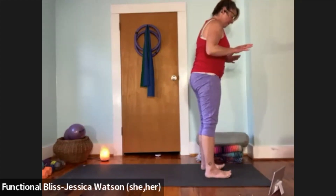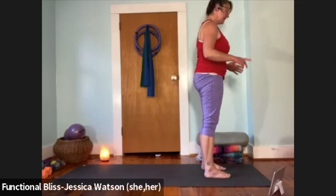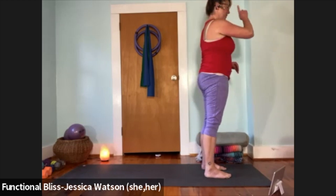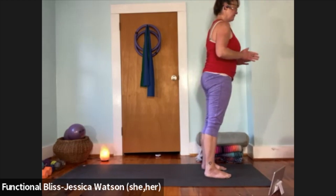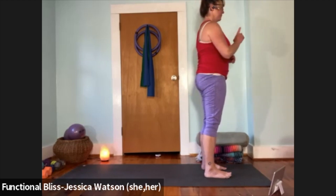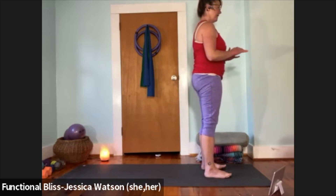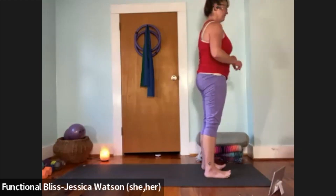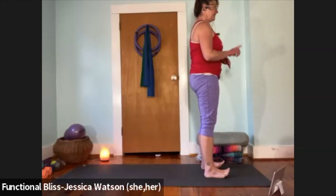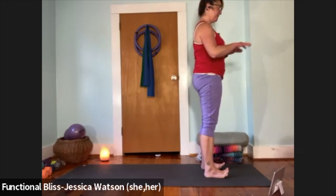Lift from the soles of the feet — big toes pull back towards the heels. Bring a little energy forward: lean forward so you feel like you're past your toes, then pull it back so your weight feels in the heels. Lean forward to feel the weight in your toes, then pull it back to feel it in your heels. One more time — lean forward, feel it in the toes, pull back to feel it in the heels. Then find that neutral position — evenly weighted from the balls of the feet to the heels.